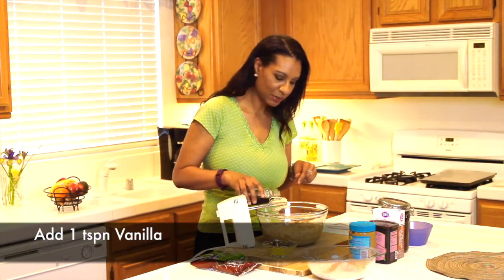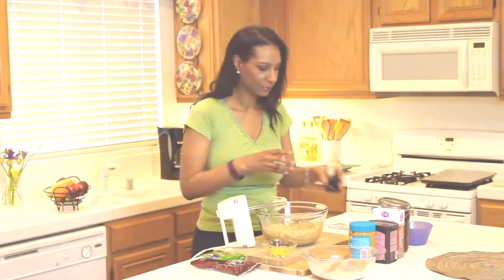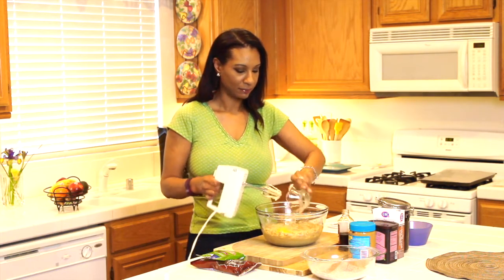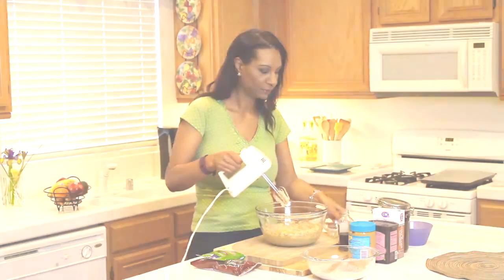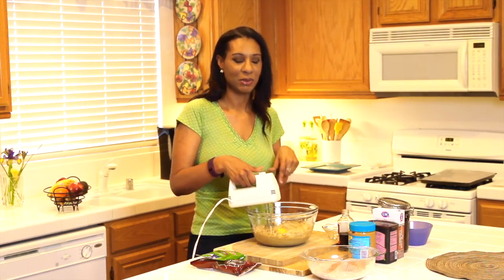Now I'm going to add in one teaspoon of vanilla, and one egg. Again, I left the egg out overnight so it would be easier to mix. Then take your mixer again and make sure the vanilla and egg are well combined.